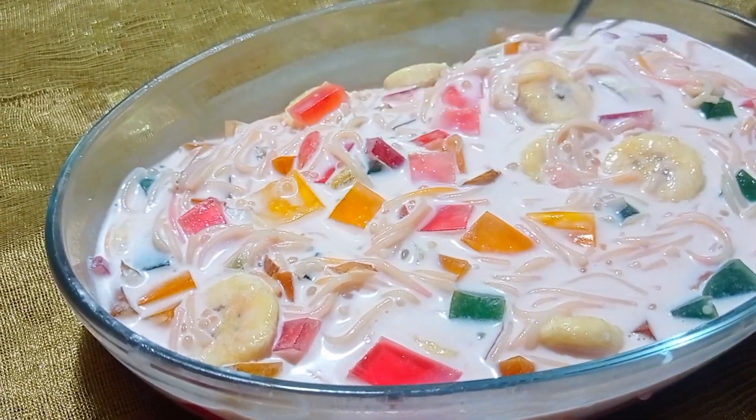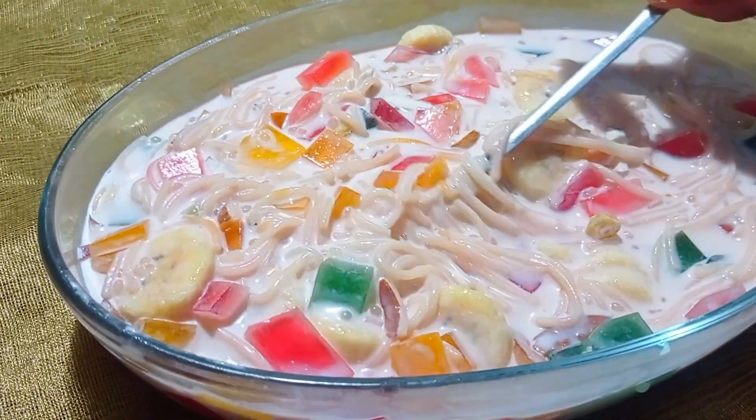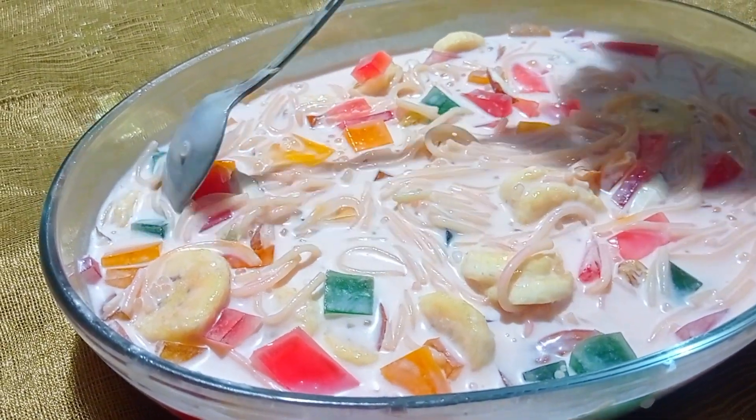This is an instant falooda recipe. It is a good thing to do with this recipe. Today, this is the first recipe of the day.